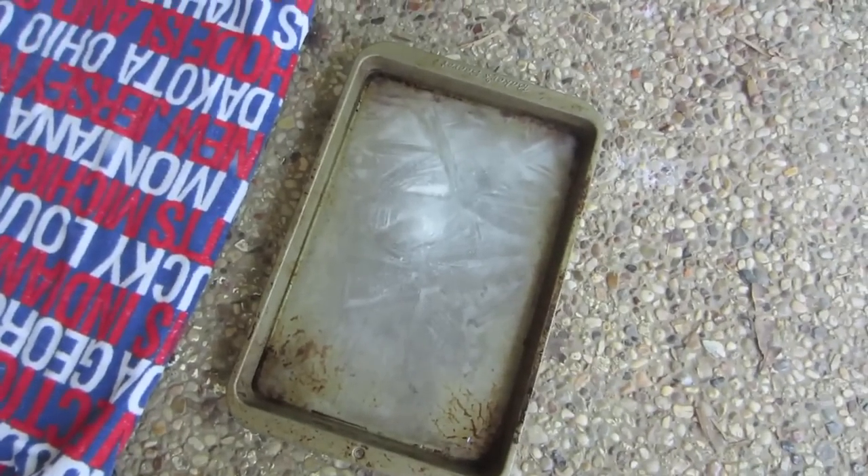Good morning guys. I froze water in a cookie sheet. I just stuck it in the deep freeze last night so we ended up with like a sheet of ice here.